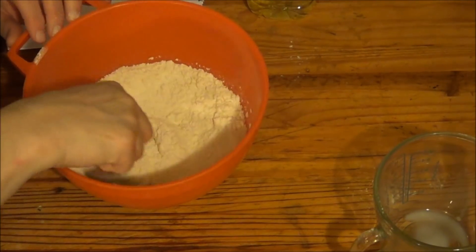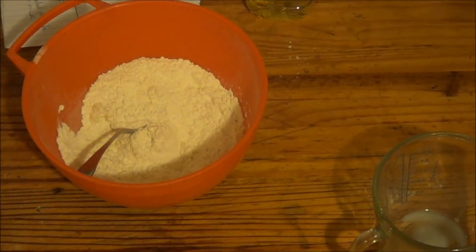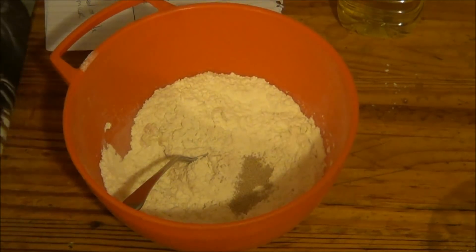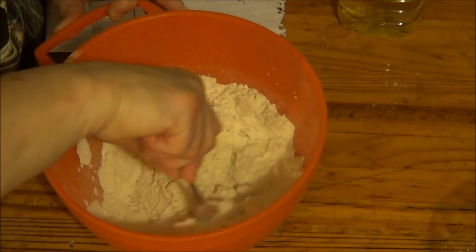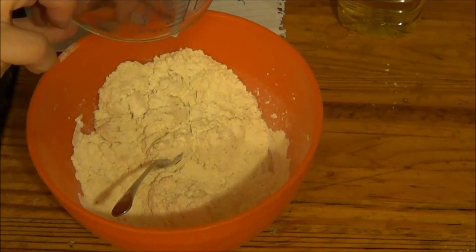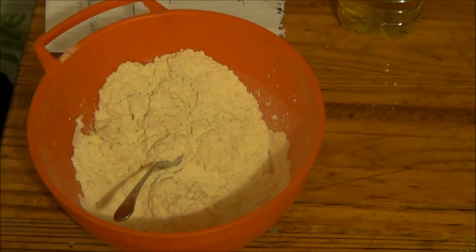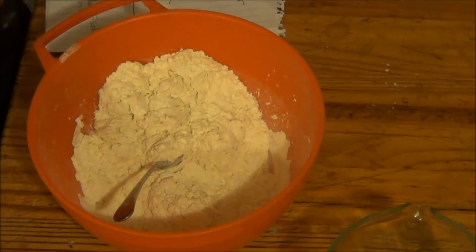Mix it a bit, and a teaspoon of yeast — drop that in. That's good. Mix that in along, and it says then one fluid ounce of oil. So I'll make sure all the milk is out. That's it — one fluid ounce of oil.